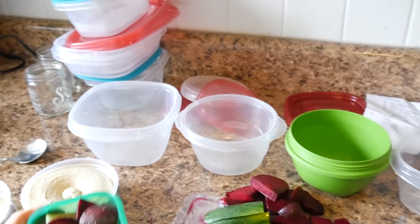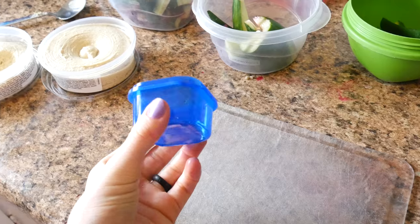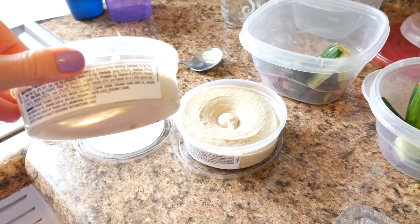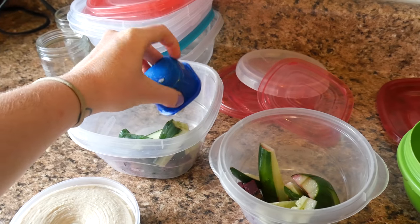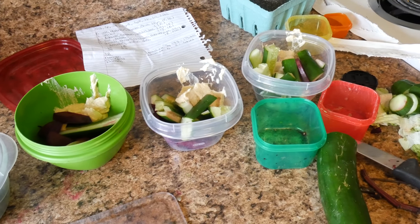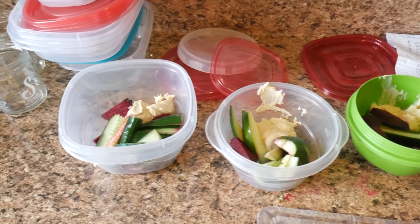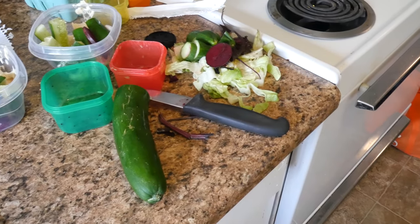I'm going to toss in the cut beets and cucumber mixture into each of these bowls, then use the blue container to measure out the hummus as it's mostly a fat — with the olive oil, tahini and everything in there. I added all that in and capped it up. It's not very pretty but it's delicious. The beets are actually really good with hummus — super high in iron, which is amazing.